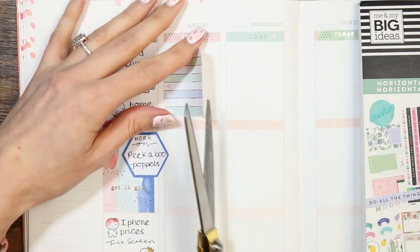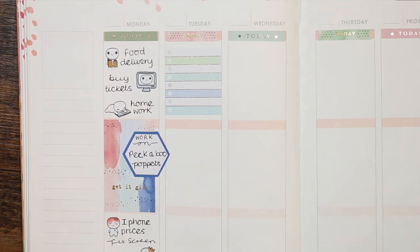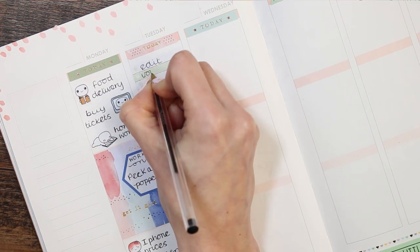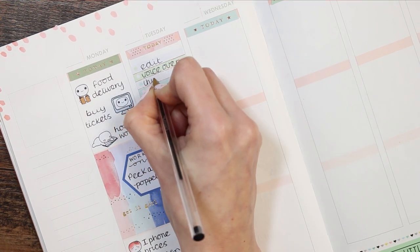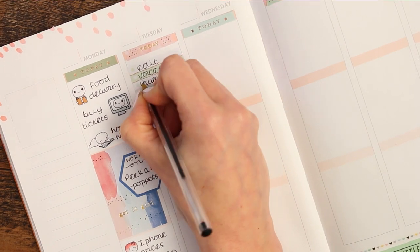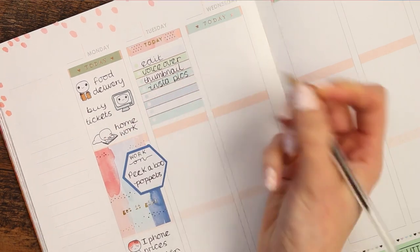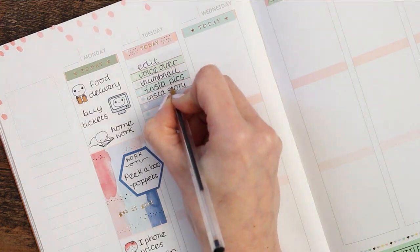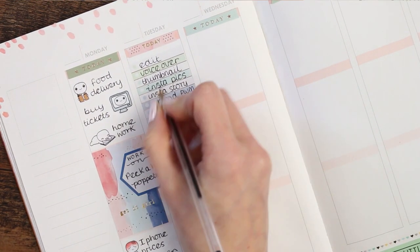For Tuesday I took a sticker out of the horizontal layout book — their boxes aren't the size of an Erin Condren since they're for a horizontal planner, so I trimmed it down to fit my box. Then I'm writing out my little checklist of everything I want to do on Tuesday. My filming lights cut out — I think it blew a fuse in the plug, which I'll get around to fixing — but I am filming in front of a big window so it's not too bad without the studio lights.